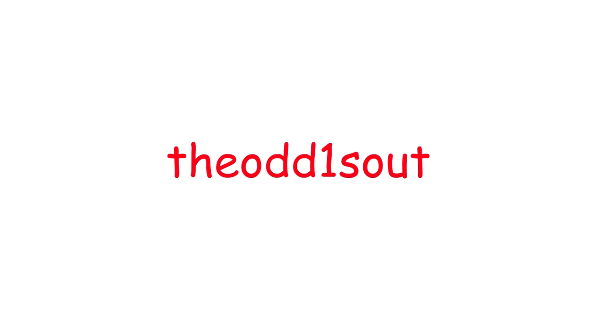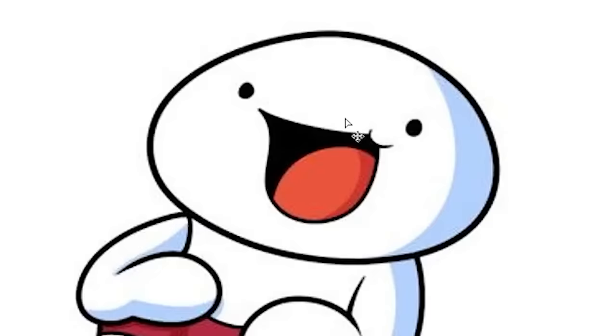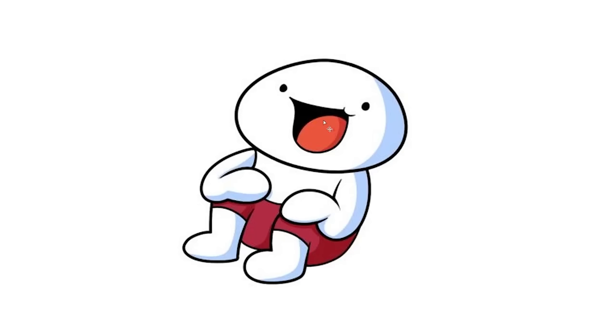9 out of 10. Next, Odd Ones Out. I don't know how I'm going to justify this — this is literally just a naked bald guy. How am I going to work with that?